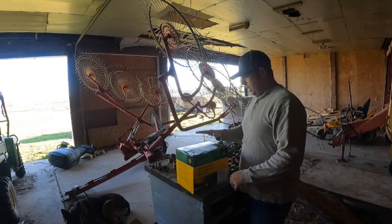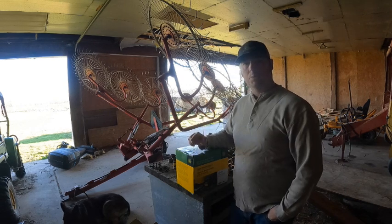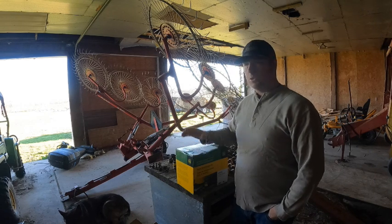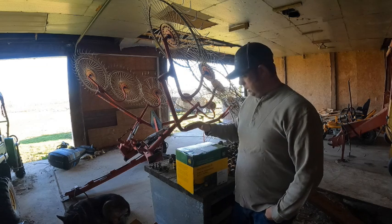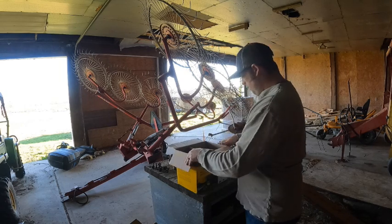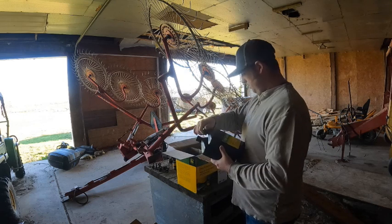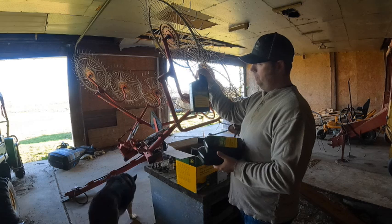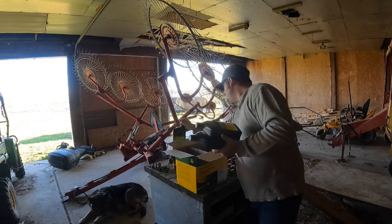I got this box off of Amazon. I'll put a link in my description down below so you guys can go and click on that link, check it out, and get this for yourself if you're changing your oil on your John Deere Gator 825i. Let's dig into this thing and see what's in here. First thing opening the box, you got your John Deere 10W30 oil, your four-cylinder engine oil.